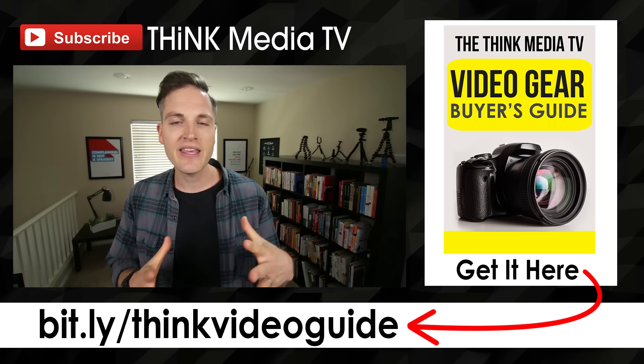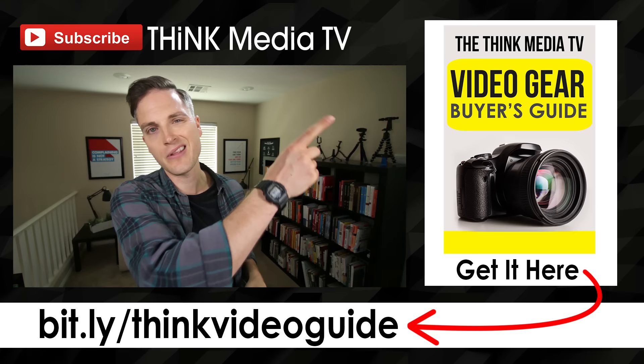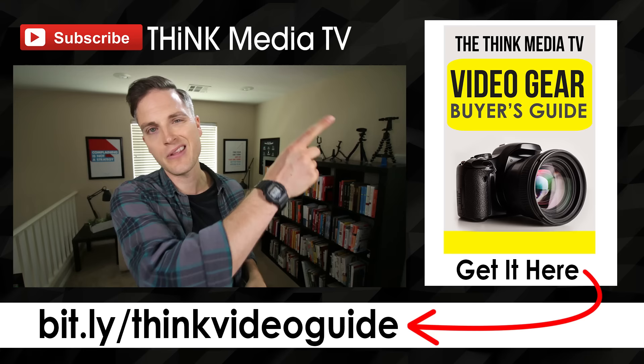Thanks so much for checking out this video. Definitely subscribe for more videos just like this. If you haven't downloaded the Think Media TV Video Gear Buyer's Guide, it covers all the different lighting, cameras, lenses, and things I recommend for every budget. Grab it for free — I'll link it on the YouTube card and in the description below. Until next time, Think Media TV is helping you go further faster in media. Keep crushing it and we'll talk soon.